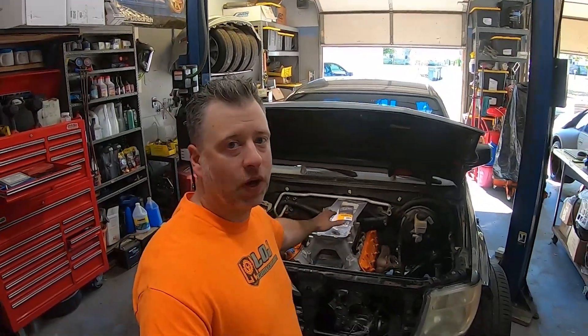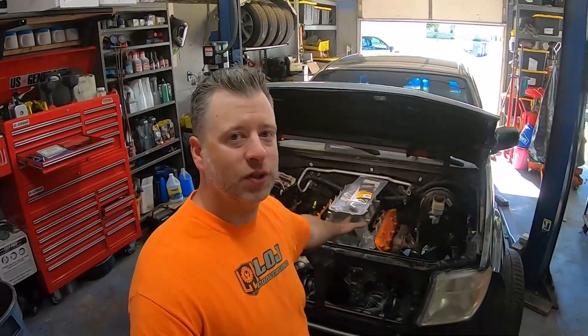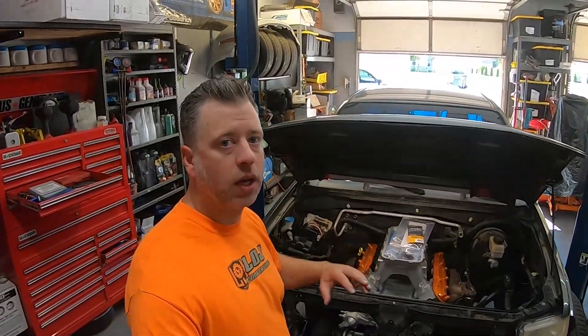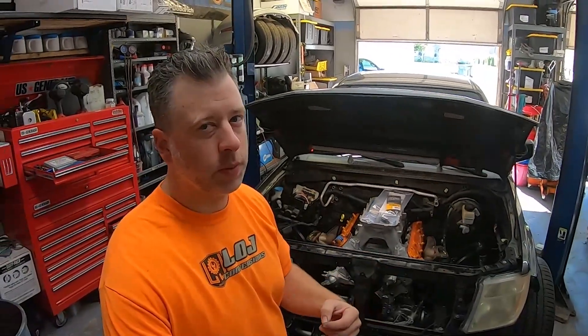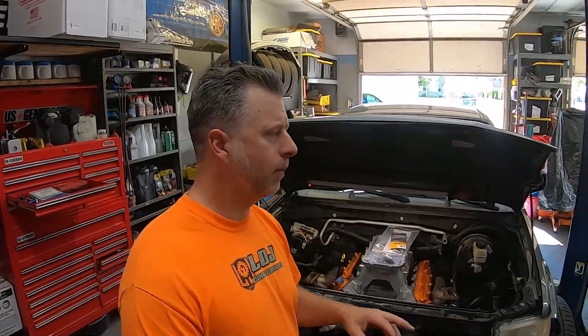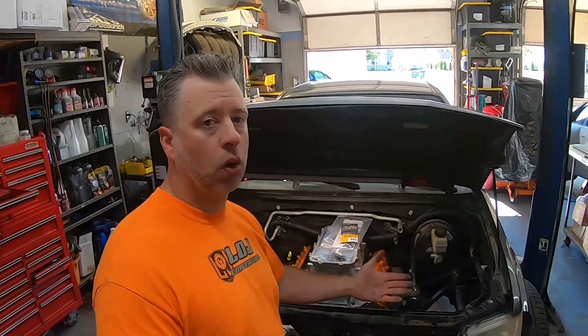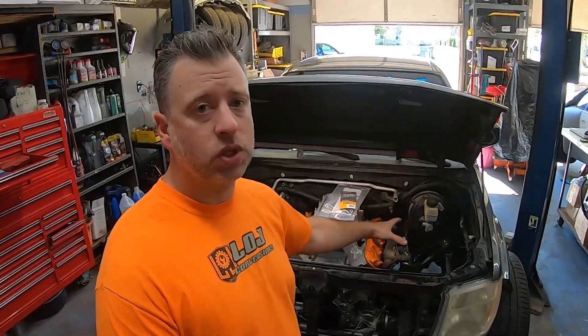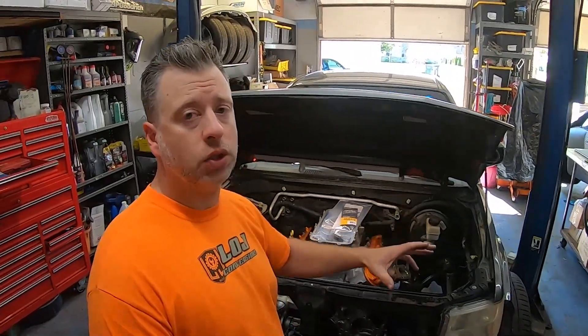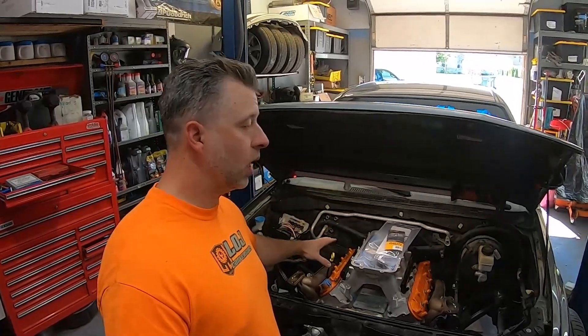We want to get the turbos mounted up today. We've got our pair of Borg Warner turbos that we're going to mount to this thing. As you can see, we've got a different set of manifolds on the motor today — these are stock LS3 manifolds that would have come on a GM performance crate motor. I believe they're the same as a fifth-gen Camaro, Caprice, or SS. The plan is to cut off the flanges on these manifolds, weld on some schedule 10 elbows, and then go directly to a T4 flange for our turbo setup.